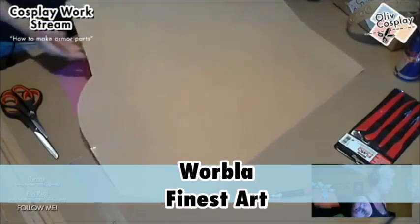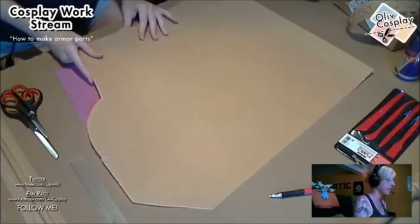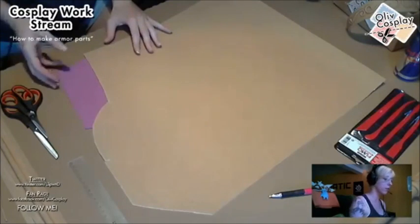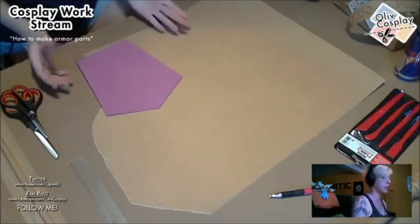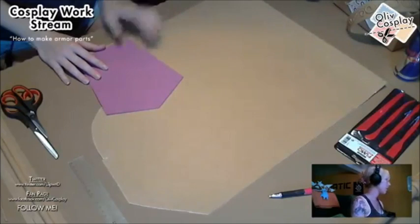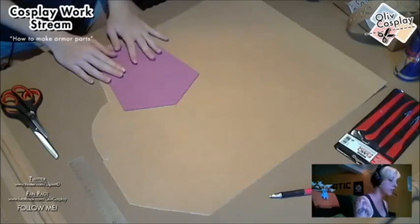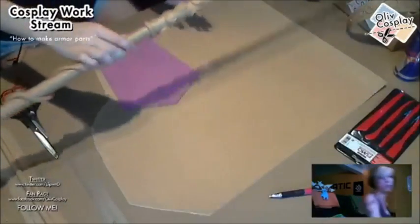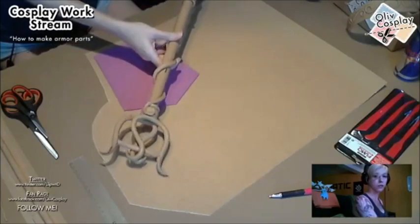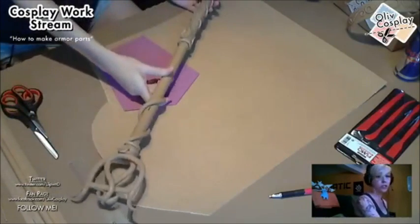Now about Worbla — Worbla is a thermoplastic material and it's amazing. It's really expensive, so if you're still learning or not working it can be hard to afford. But to be honest, it's worth the price because the stuff you can make from Worbla is just amazing. This is my stuff for Lux — it's still not finished, but it's really really solid material.